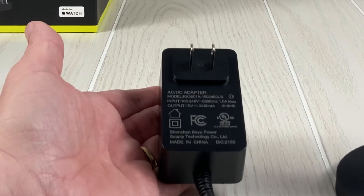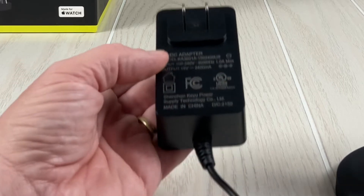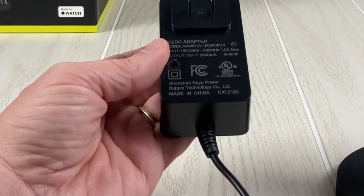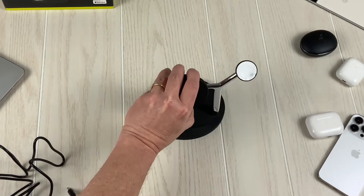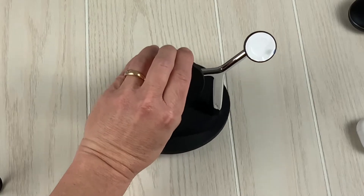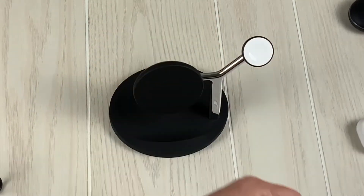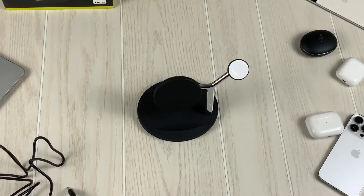Input 100 to 240 volts output, so it's 15 volts. Here is the charging station — that's got some nice weight. Go ahead and pull the little protective covering off for the Apple Watch puck.